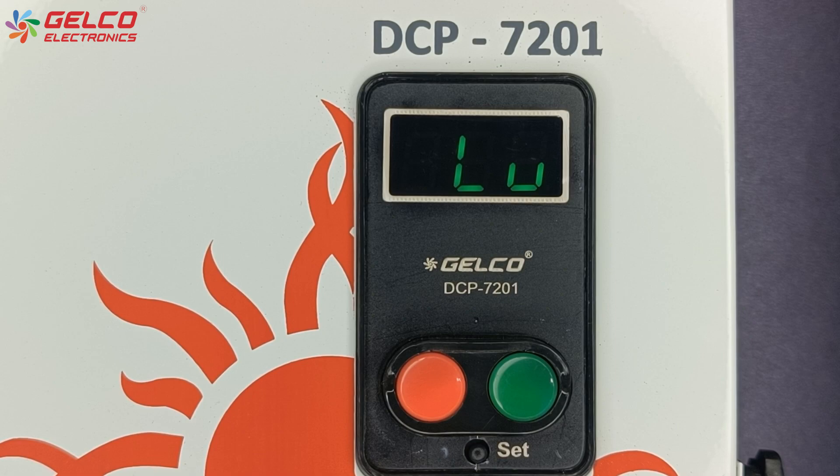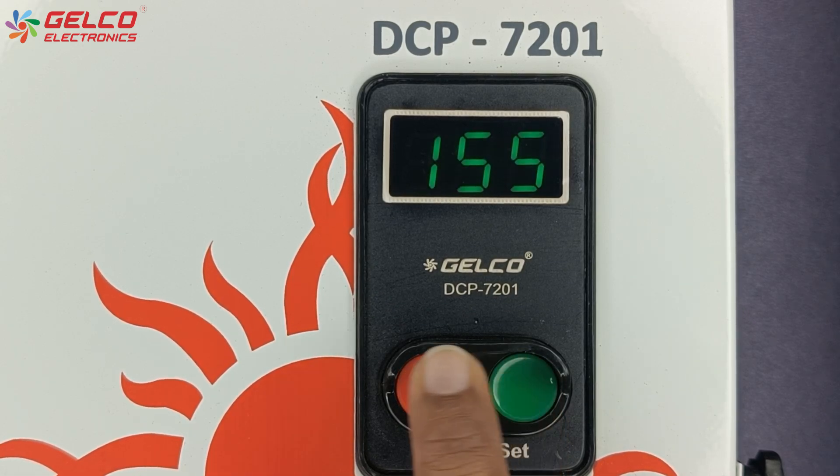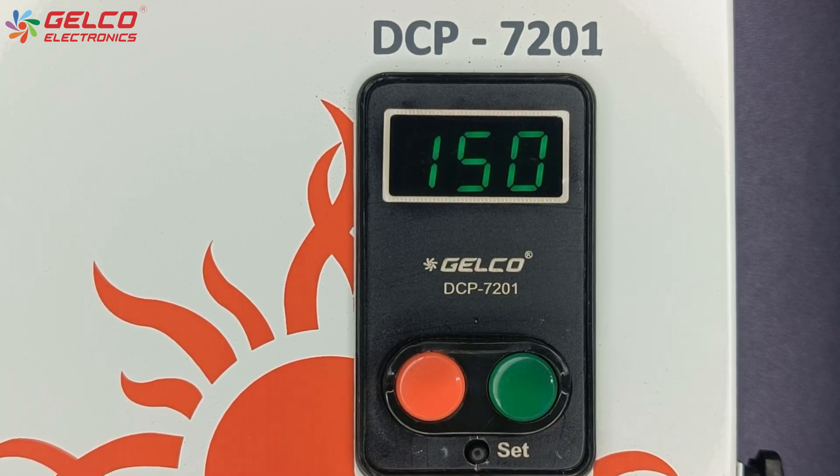The low voltage option will appear on the display. We can increase it by pressing the green button and decrease it by pressing the red button. Press the set button after the value is selected.